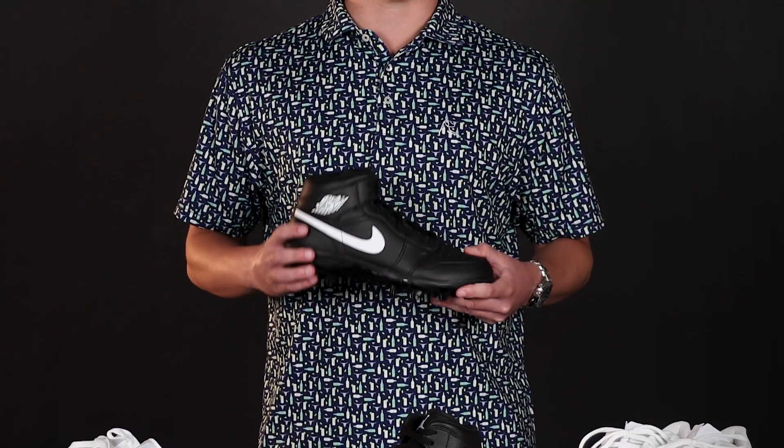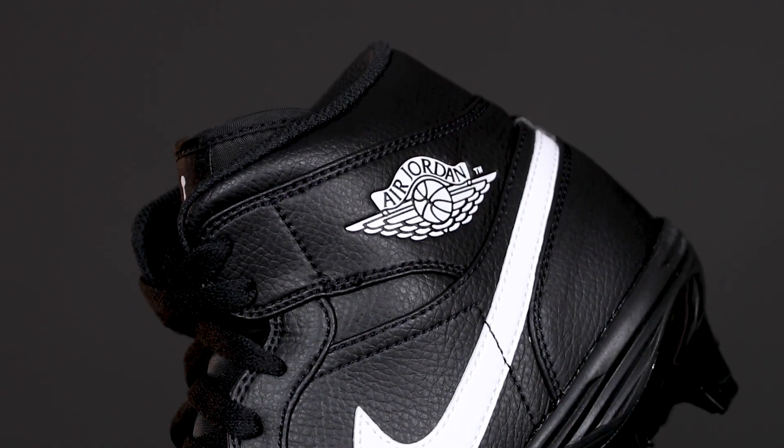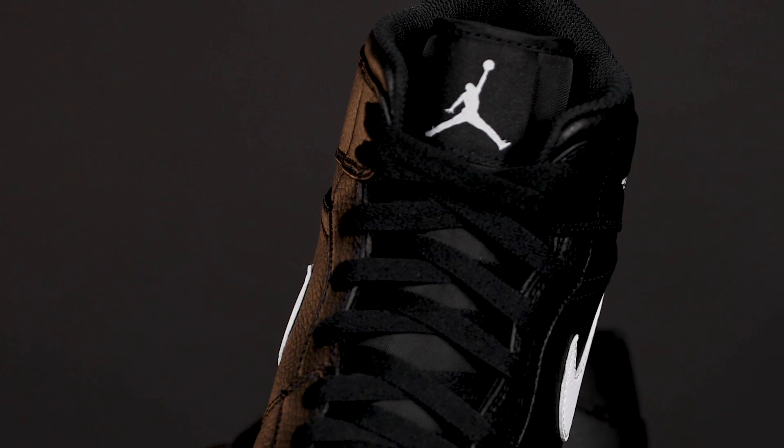The Jordan 1 Mid features a black synthetic leather upper, great for standing up to dirt and mud as you get it done on the field. The only touch of color is the bright white swoosh across the side panel, the original Air Jordan wings logo on the ankle, and the Jumpman on the tongue.